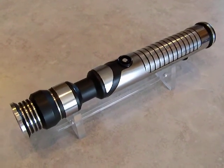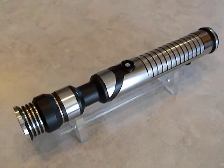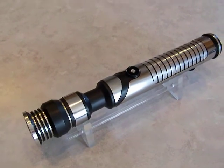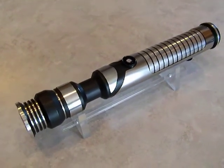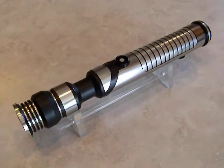Hi there. This is Jaygon. We've got another Sabre here. This one is Chrome Sabre 15. You might wonder why I'm getting so late to uploading a video for this one, since I've already done 16, 17, and I believe 18.